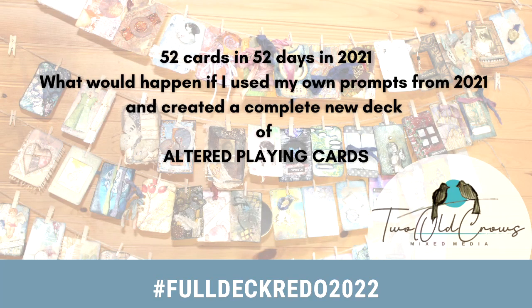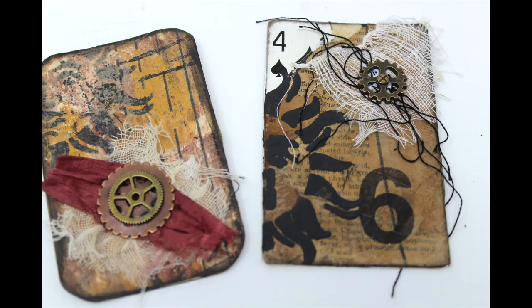In 2021 I altered 52 playing cards in 52 days — quite a challenge. This year I'd like to go back, redo all of those cards, and do it in a more reasonable time frame. So we'll be doing one per week.